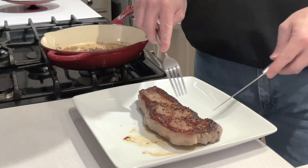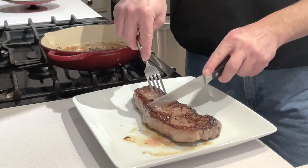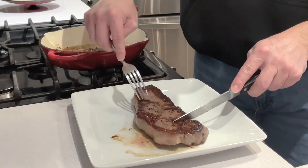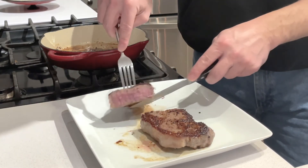We've let it rest for a few minutes. Now let's cut into it and see if it's exactly what we're looking for. We have the Maillard reaction on the outside — a nice crispy outside. Let's see what it looks like in the middle.